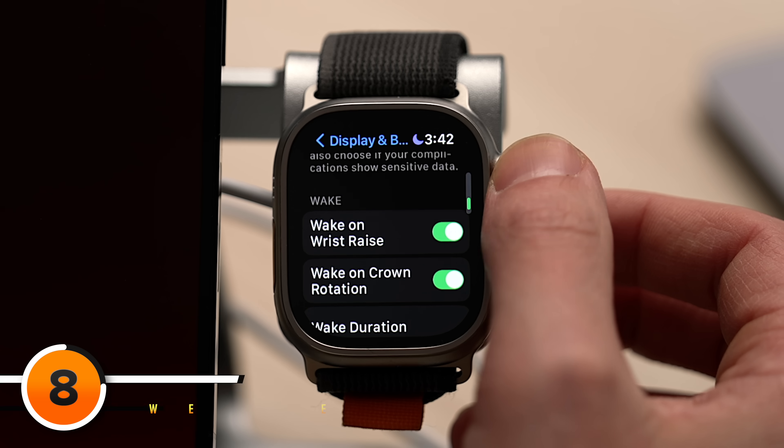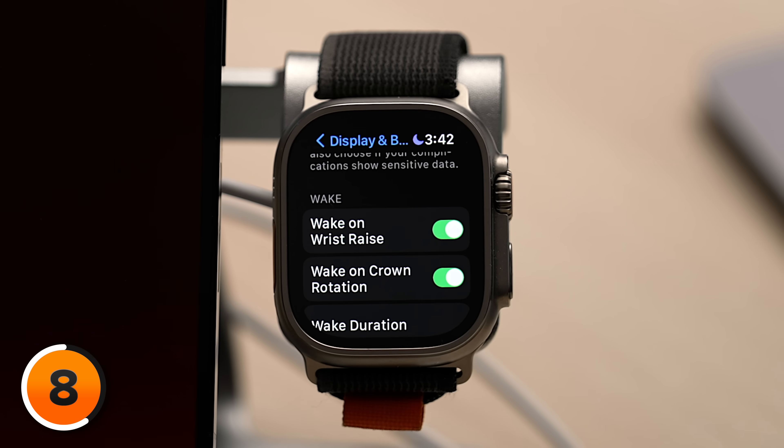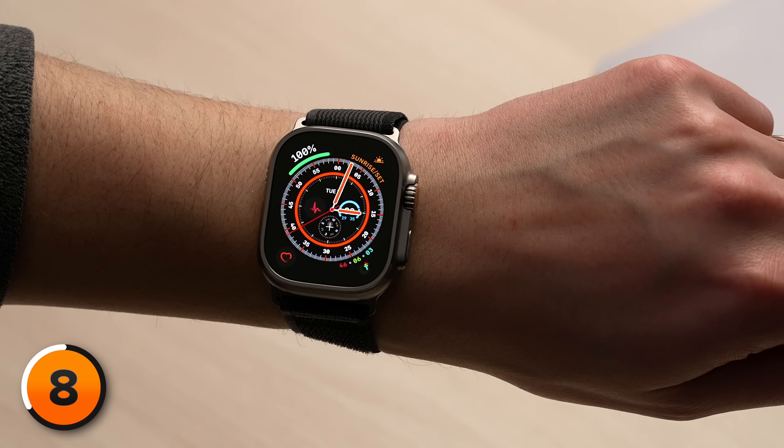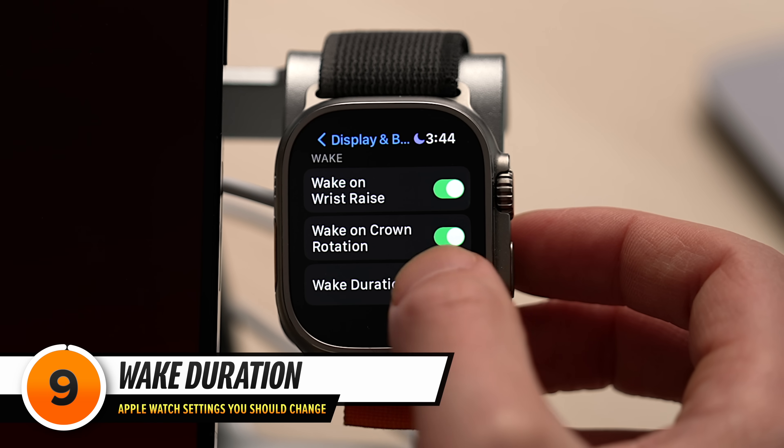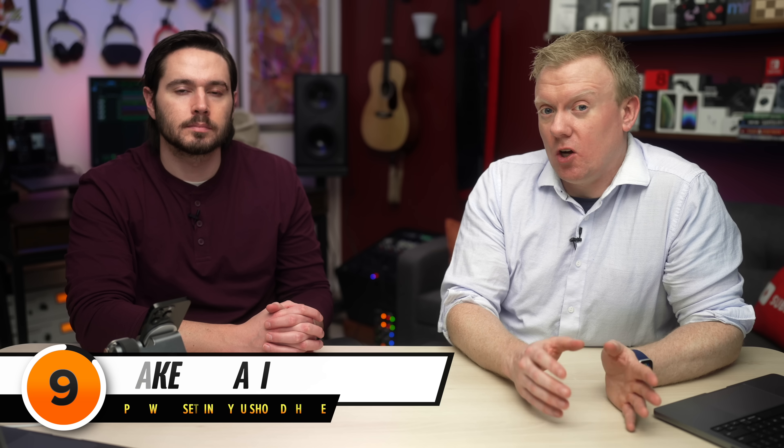Scroll down and make sure Wake on Wrist Raise and Wake on Crown Rotation are on. Wake on Wrist Raise is pretty self-explanatory — just raise your wrist like you're looking at the time. Wake on Crown Rotation allows you to wake up your Apple Watch's display by slowly rotating the digital crown up. There's one more display setting: scroll down and tap on Wake Duration. You can choose how long your Apple Watch stays awake — either 15 or 70 seconds. Typically I'm just checking the time or my activity ring, so I like 15 seconds. If you choose 70 seconds, keep in mind the longer the display is on, the more battery it's going to drain.